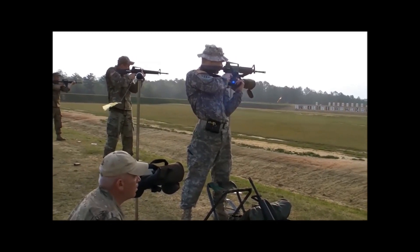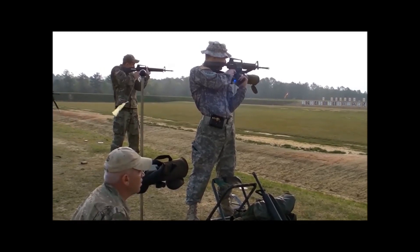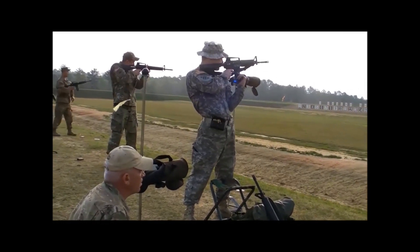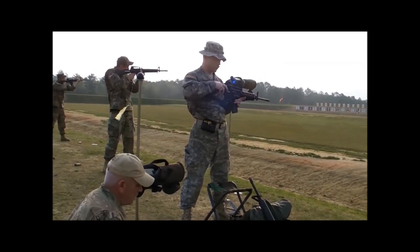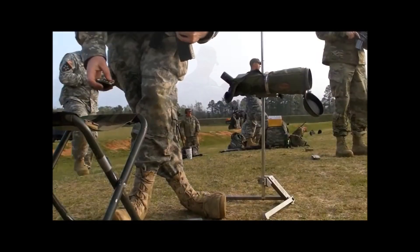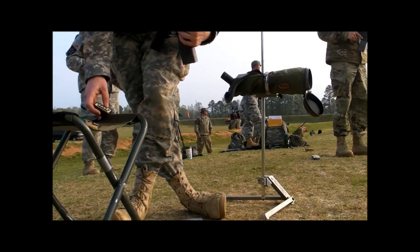10% — and that's not unique to national match course shooting. I've done comparisons of USPSA classifiers, comparing open class versus production, looking at the cutoffs for different classification brackets. And it's about 10% there as well.